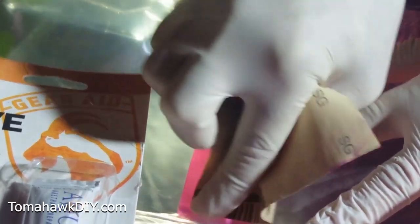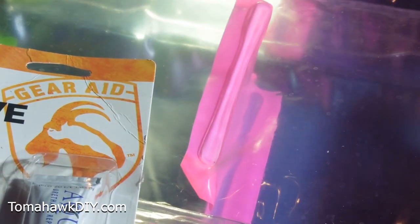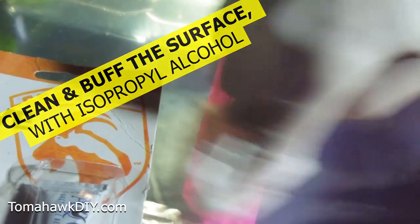Hopefully it isn't a problem that I'm doing this while it's partially inflated. I thought it might be a little easier to work with that way and have my surface kind of stretched the way it normally is. Then it says take some isopropyl alcohol and use that to clean and buff the surface — whatever that means to buff it.